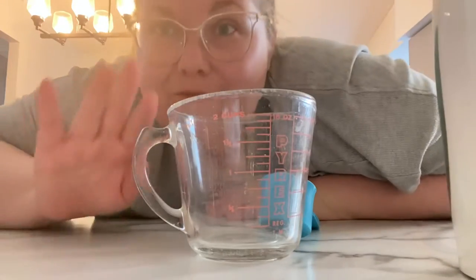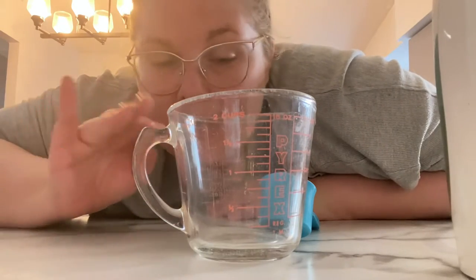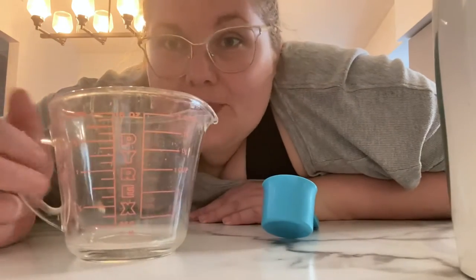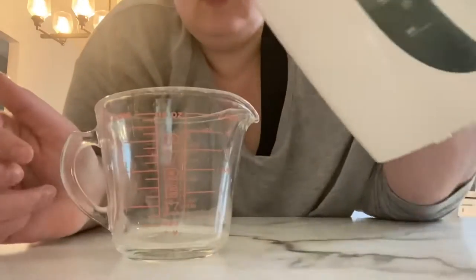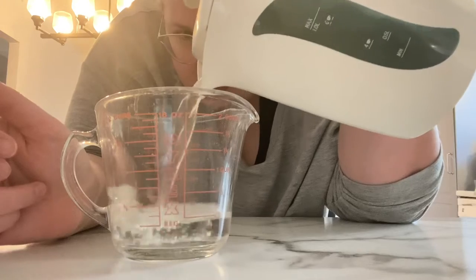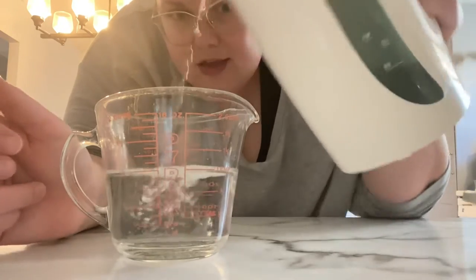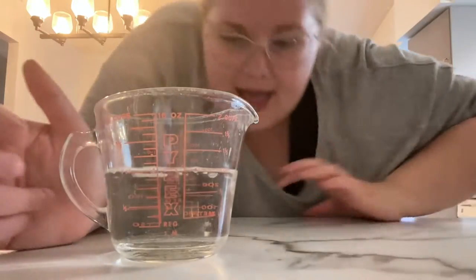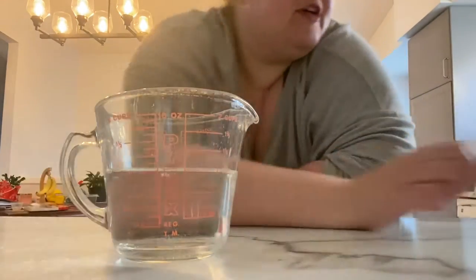The ratio is four water, one sugar. So we're going to do a cup of water and a quarter cup of sugar. Is that right? Check the meniscus. Perfect.